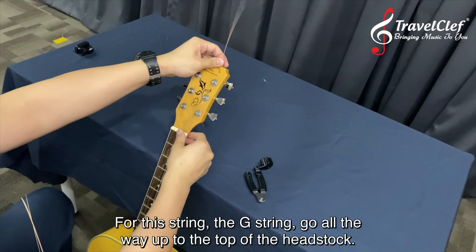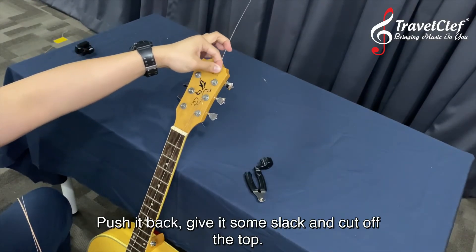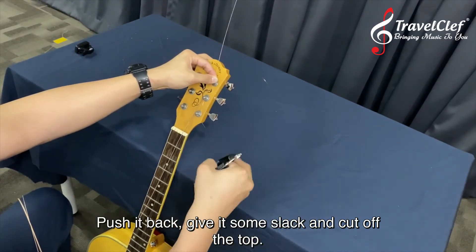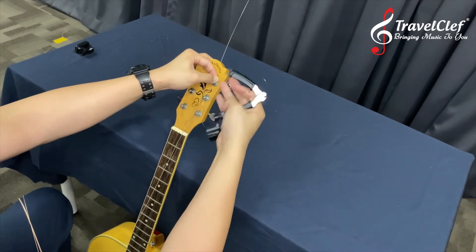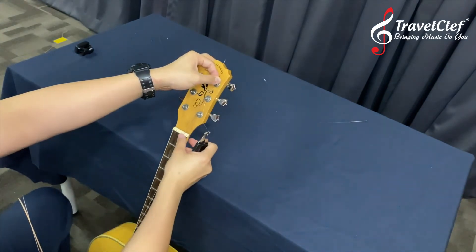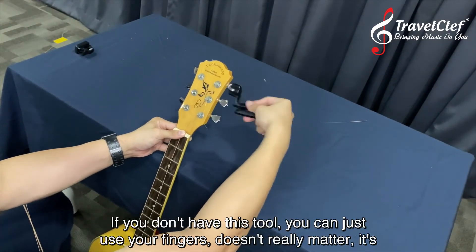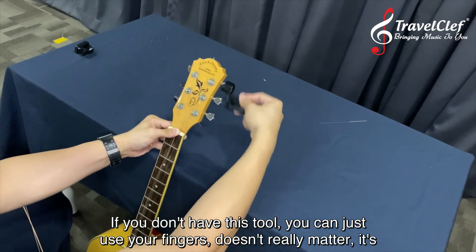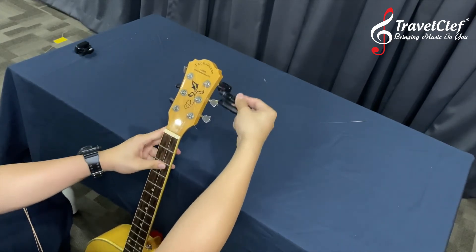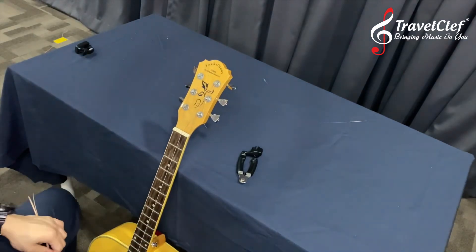For the G string, go all the way up to the top of the headstock, push it back with some slack, and cut off the top. Same process — if you don't have this tool you can just use your fingers, it's just a lot slower. Do the same thing for the other strings on the other side.